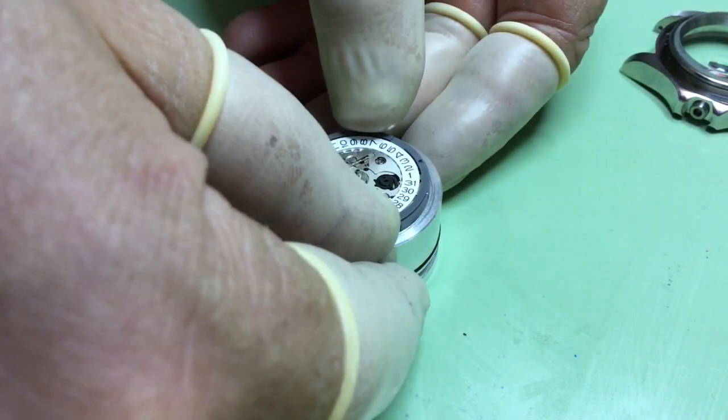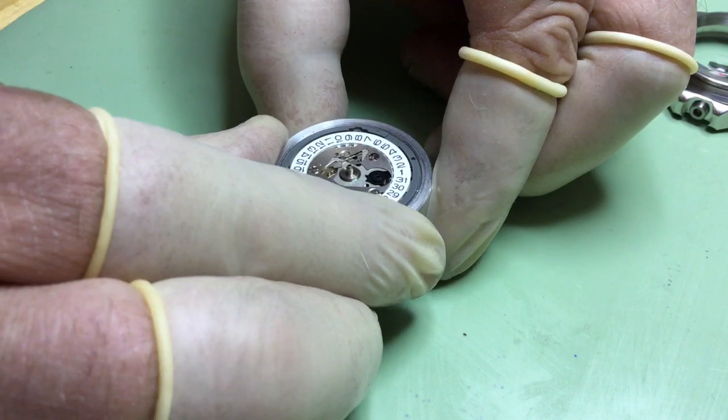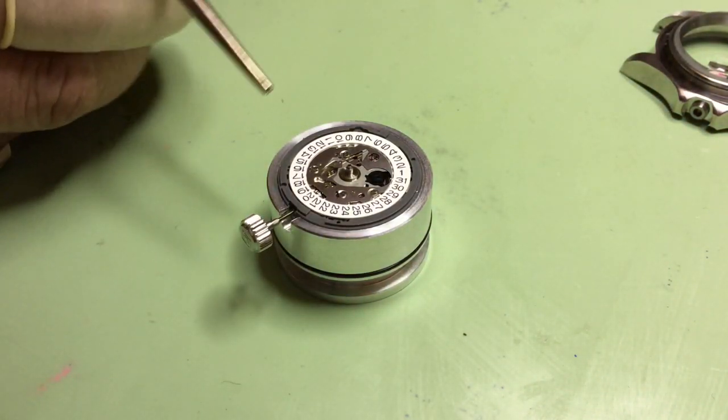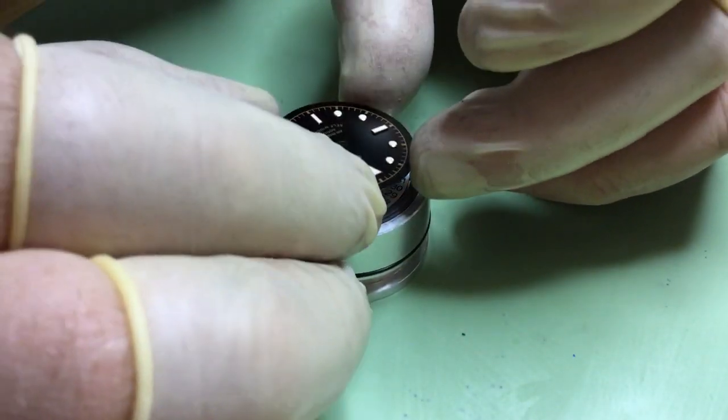This movement holder is for popular Seiko automatics, such as the 7S26 and 6R15, the NH35, the NE15, and the other movements in that family.